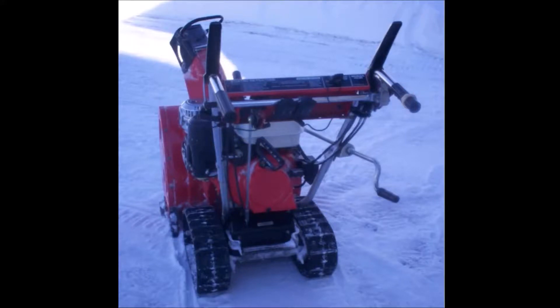Hello everybody. I have a Honda Snowblower Model HS80 track drive that looks very similar to the one in this picture, and it needs a new auger belt.